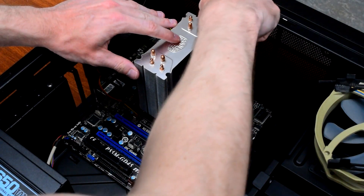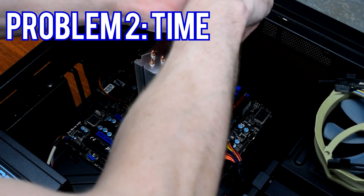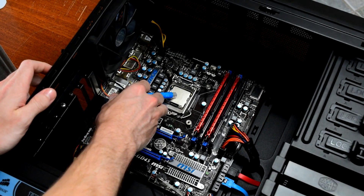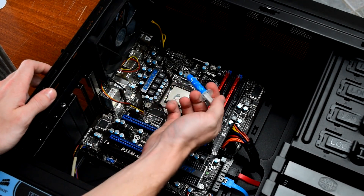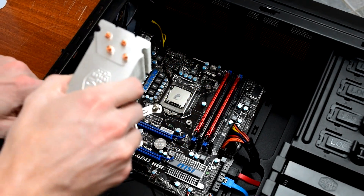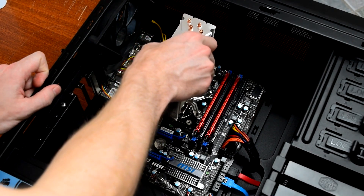That leads us to the second problem, which is time. In order to test thermal paste wearing out, you need to let it sit for 5 or 8 or 10 years. I could set up 15 PCs and leave them in a closet to accurately test whether thermal paste wears out, but we won't have those results until 2027. For now, based on the data we do have, I'd say there's a good chance that thermal paste actually does wear out, and if you're focused on getting the highest possible overclock or lowest possible temperatures, replacing it every few years is worth the couple of minutes that it takes.